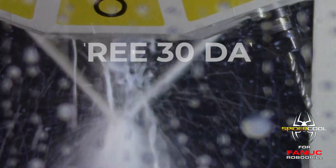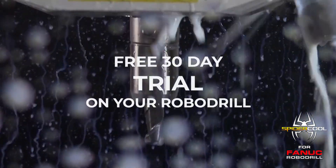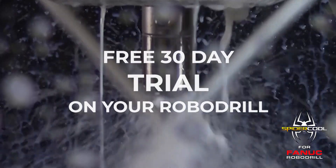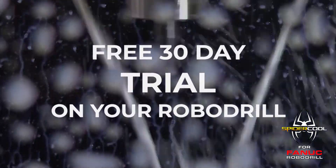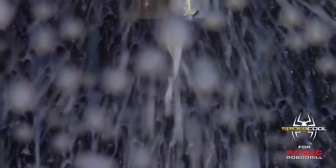Best of all, SpyderCool offers a free 30-day trial in your shop on your RoboDrill. This is better than a money-back guarantee, because you will be certain that SpyderCool is worth the investment before you even pay for it.